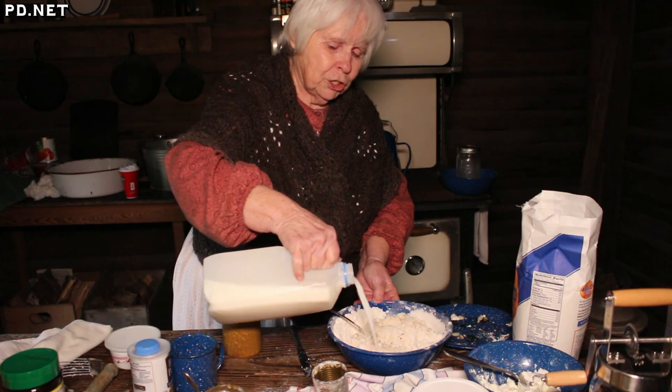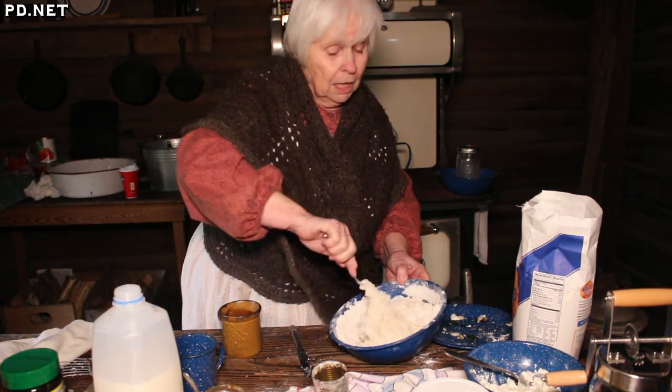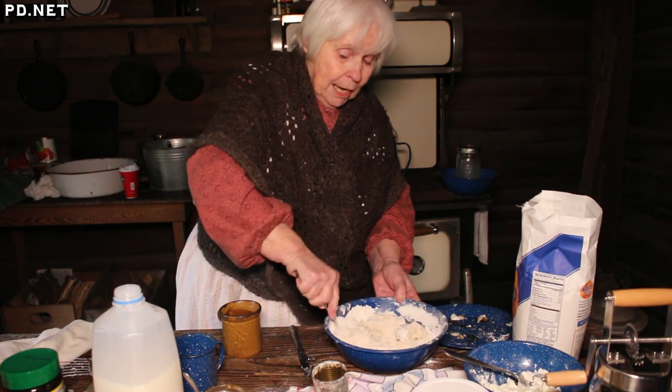Last year for syrup day out here, it was a pretty day unlike today, and we had a big crowd. I made about nine dozen biscuits, just in one day.